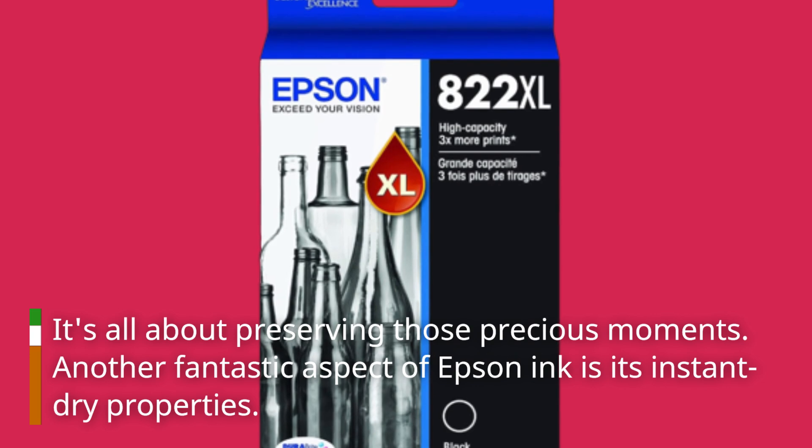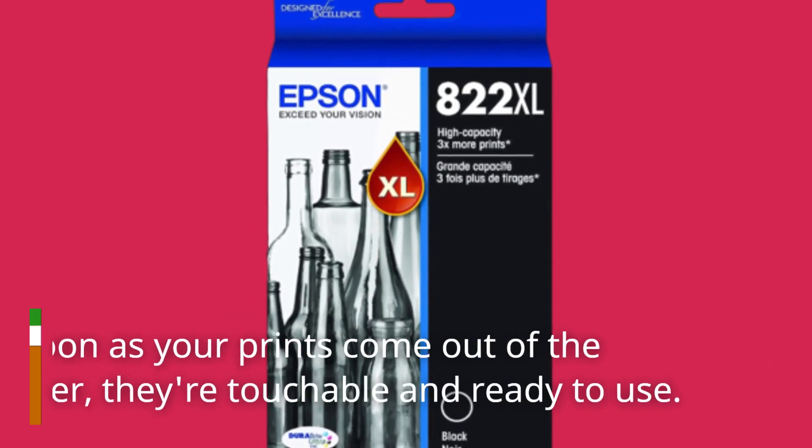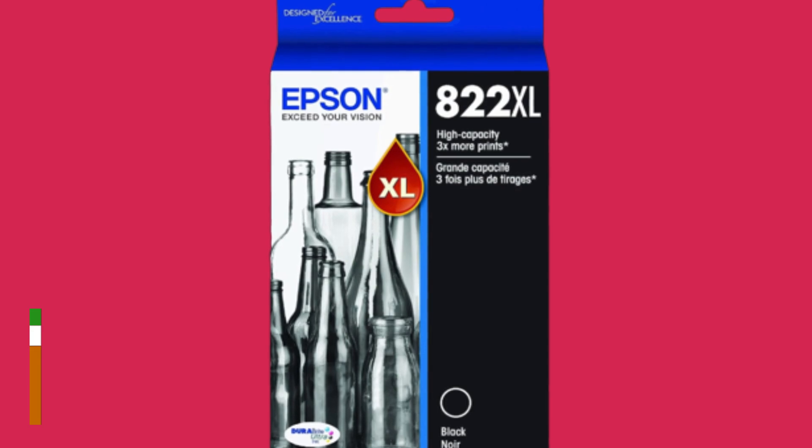Another fantastic aspect of Epson ink is its instant dry properties. As soon as your prints come out of the printer, they're touchable and ready to use. No more smudging or waiting around — it's instant gratification.